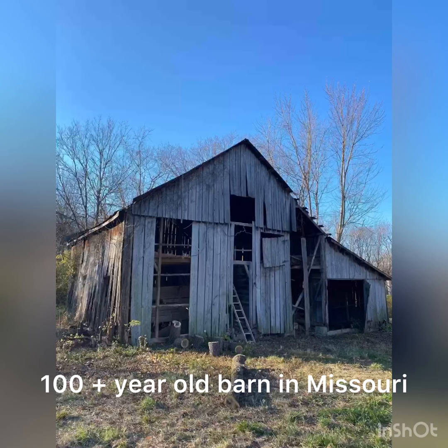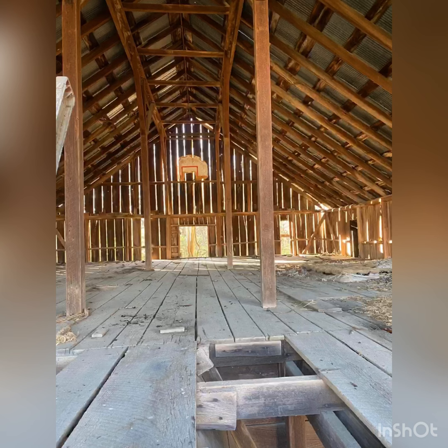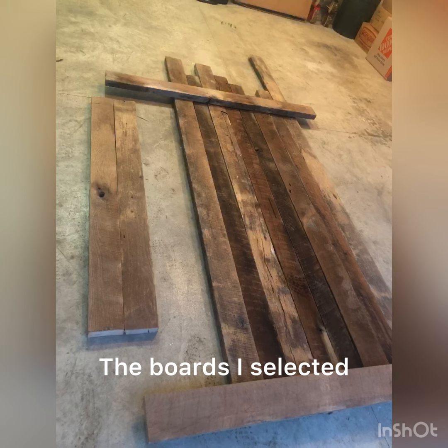Hey everybody, Nick here from Jacob's Acres. In this video I'm going to be building a dining table from reclaimed barn wood. Those were just a few photos of the barn itself, and these are the boards that I selected.